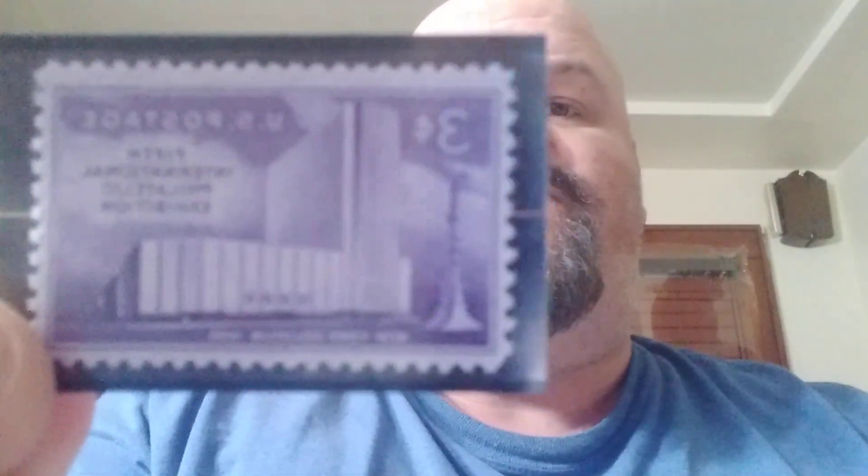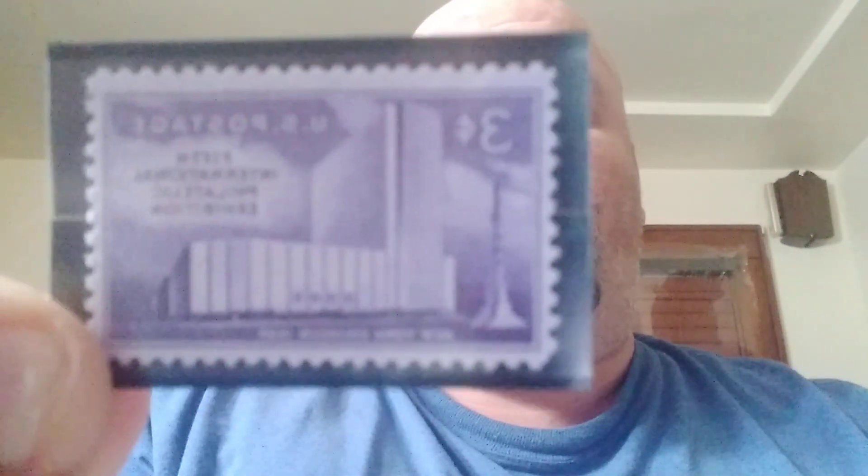The next one is our FIPEX commemorative stamp. It's a deep violet. It stands for the Fifth International Philatelic Exhibit that was held in New York on April 28th to May 6th, 1956. Real nice deep purple on that one — I'm trying to watch the glare.